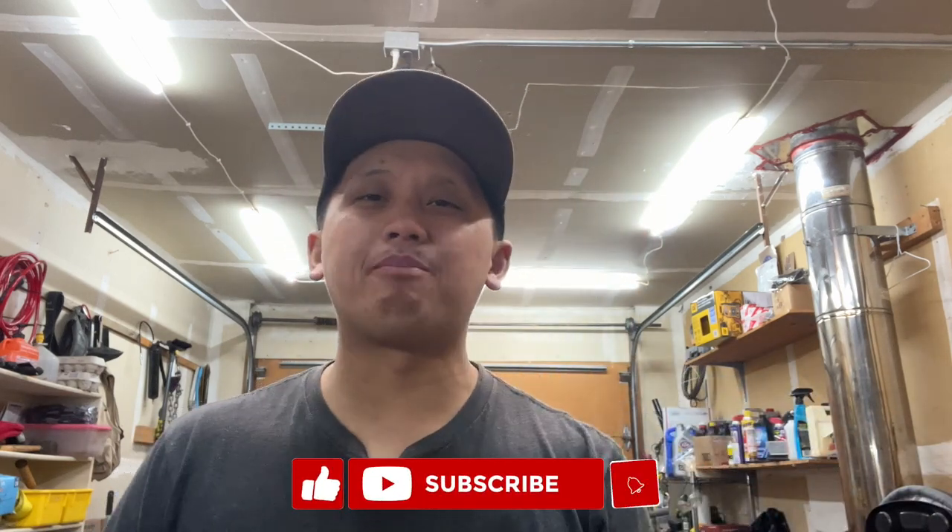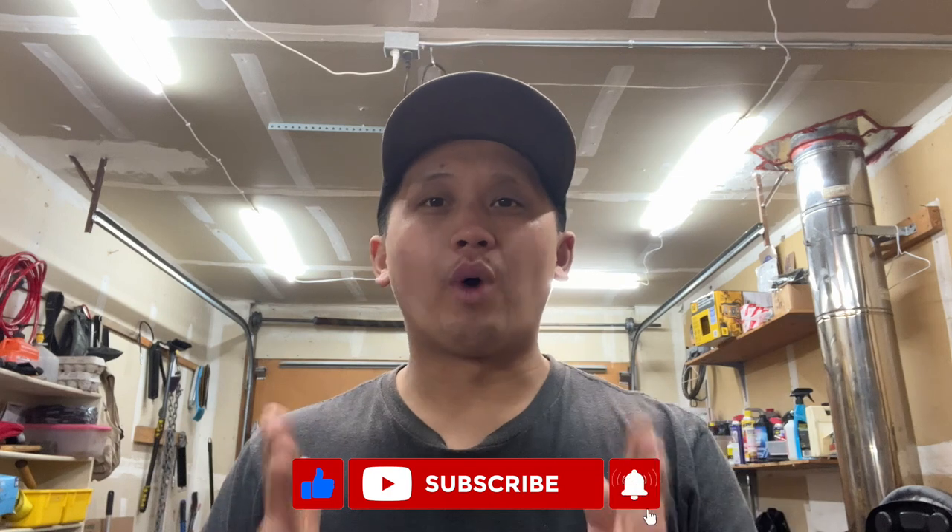Hello everyone, welcome back to another Toyota video. Today we're going to be updating you guys on the white Toyota pickup 3.4 swap. As you guys know, I'm doing a 3.4 swap for another person - his 1992 pickup. His 3.0 blew a head gasket, so instead of doing a 3.0 repair, we're just going to trash that motor and do a 3.4 swap.